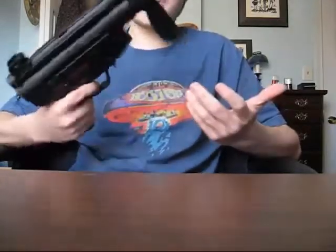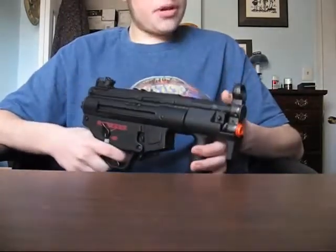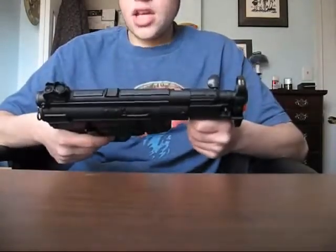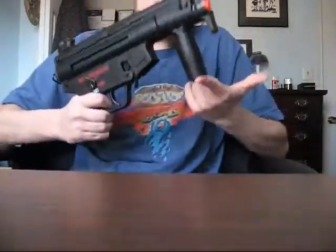I decided it looks interesting, it's out of the ordinary, function over form I suppose, and it still looks kind of interesting. One problem I have with it is why do they call it what they call it — it's a Heckler & Koch design, and Heckler & Koch has a whole big family called the MP5s. It's like a big family of guns, all based off the MP5 design.